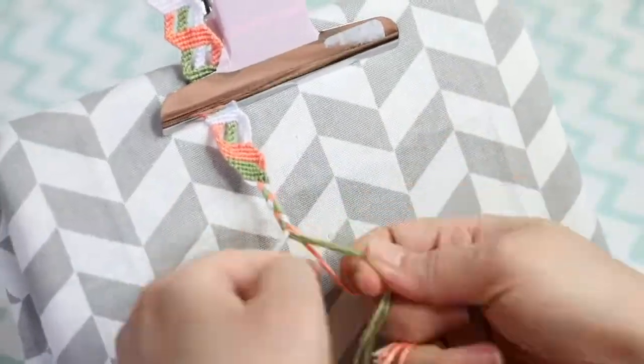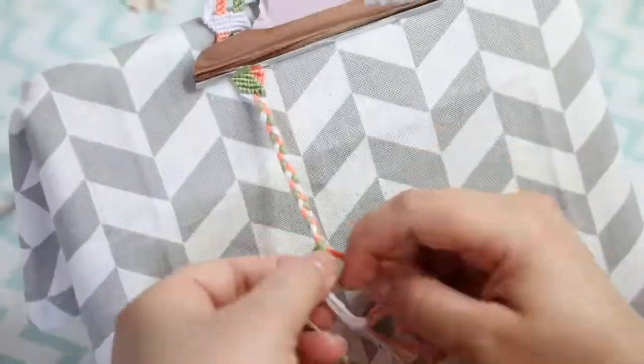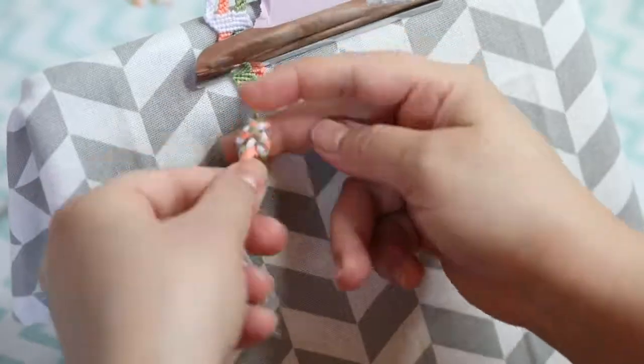There you have it — this cool, weird, geometrical, 3D zigzag, DNA-looking bracelet. I don't know what to call it, but there you go.